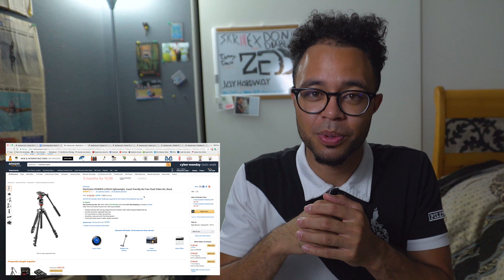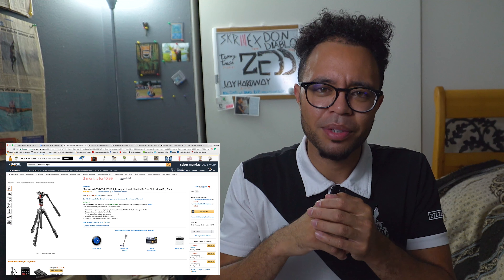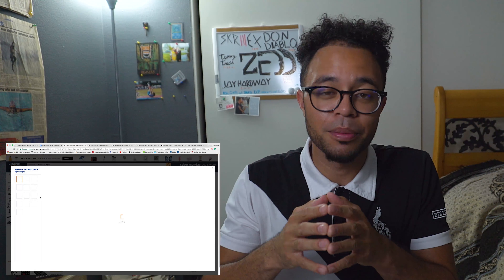Last but not least, let's talk about the tripod. This is the Manfrotto lightweight super portable small tripod. I really like this tripod because it has a fluid head — most smaller cheaper tripods don't come with a fluid head, but Manfrotto did not slouch on this one.